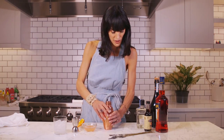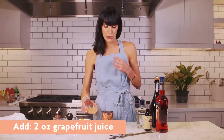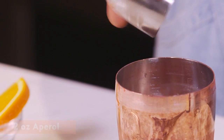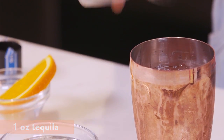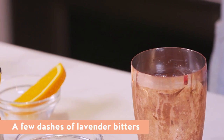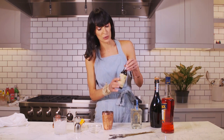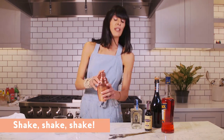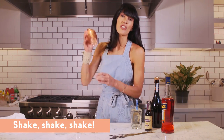It's a really simple cocktail. We are going to start with two ounces of grapefruit juice, two ounces of Aperol, and one ounce of tequila. Going to do just a touch of lavender bitters — this is optional, you don't really need it, but I think it really adds an interesting summer flavor profile. And that's it really. We are going to give it all a little shake.